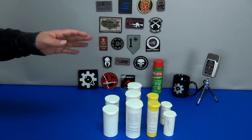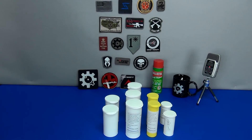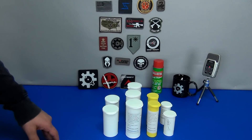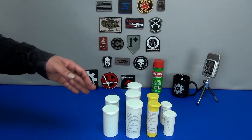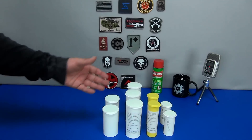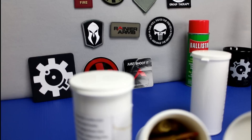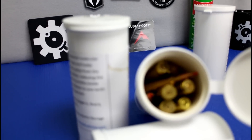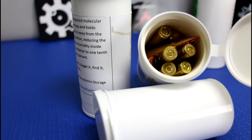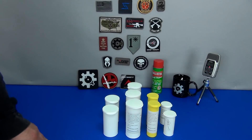Now before you get all excited saying these are way too small to store ammo, let me run over a few scenarios. For folks out there that live in high humidity conditions like Florida, or extreme cold conditions, I believe this will preserve your ammunition. At the same time it gives you an instant grab-and-go when it comes to going to the shooting range or during hunting season — just fill it up with whatever rounds you're hunting with and go.